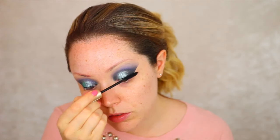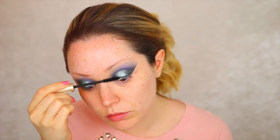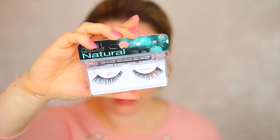Moving on to lashes, I'm taking the L'Oreal Voluminous Mascara and adding a coat of that, and then for lashes today I'm going to be taking these Ardell ones in number 107.